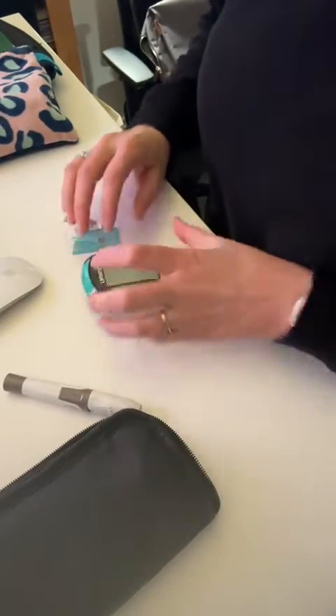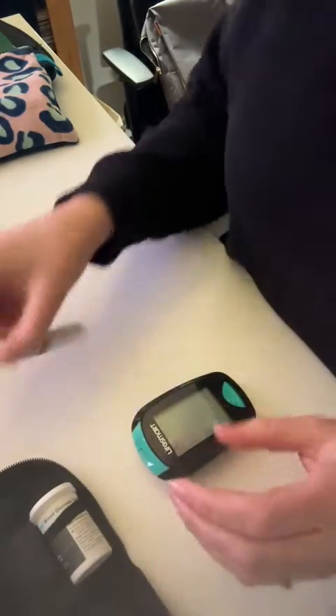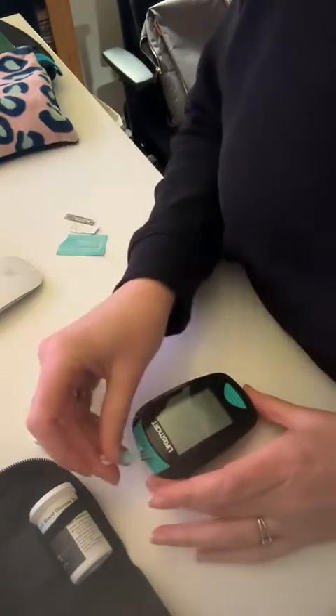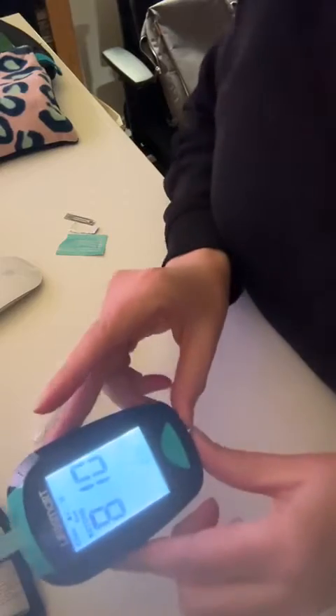This is the process I go through when I'm taking my GKI. I have a little bag — the LifeSmart bag — with my machine and my lancet. I always start with the ketone strip, plug it in, making sure that the channel actually says ketone.